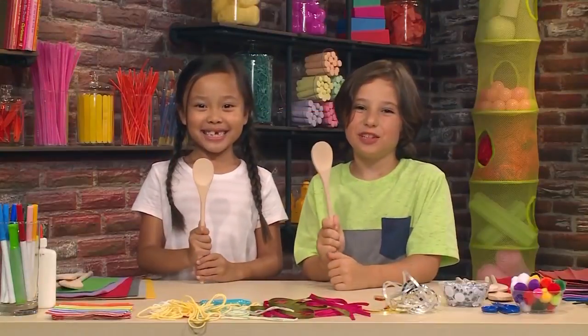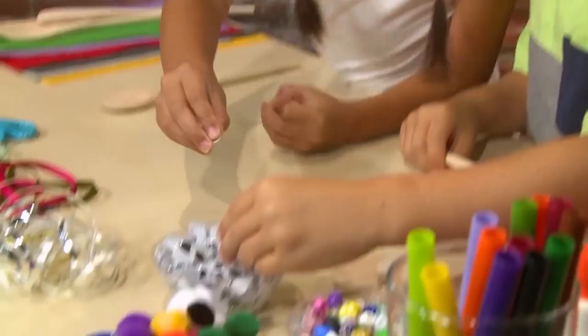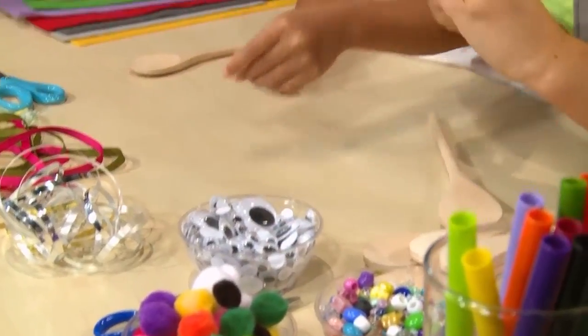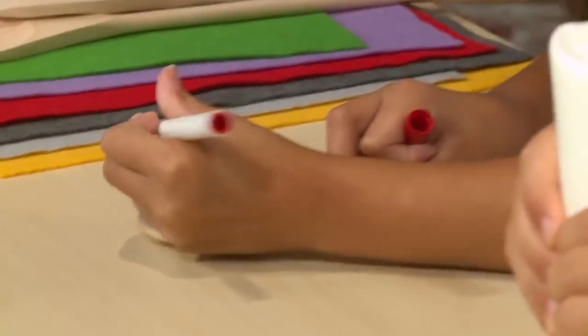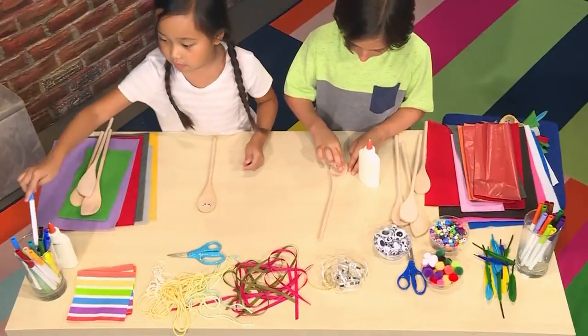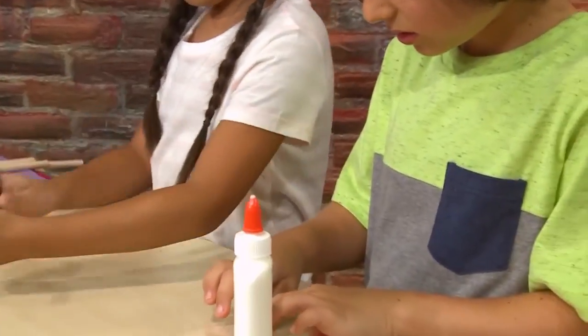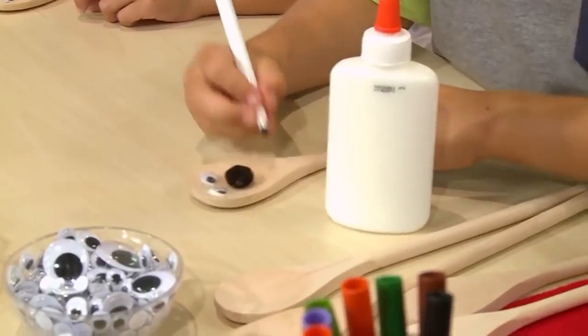First you need a wooden spoon. Once you have your spoon, you decorate it. You need to draw on the face — you can also use googly eyes if you'd like. You can draw on eyes, a nose, and a mouth. I'm using glue to glue on googly eyes. Very important: don't get a spoon from your kitchen unless you ask an adult if it's okay.